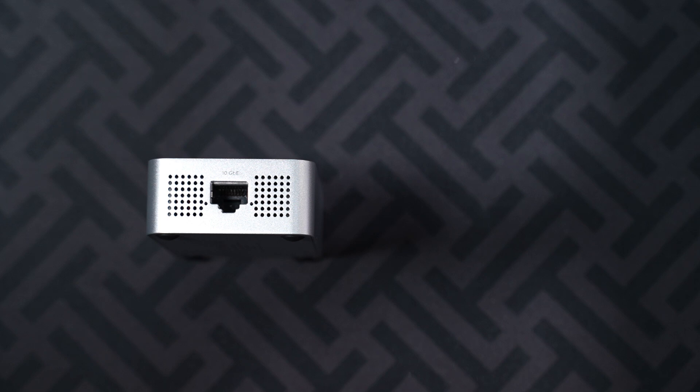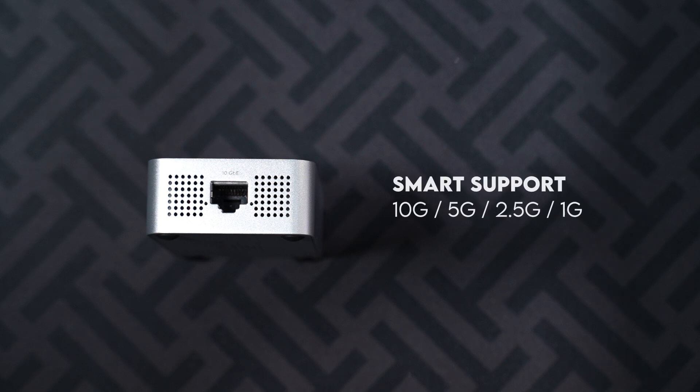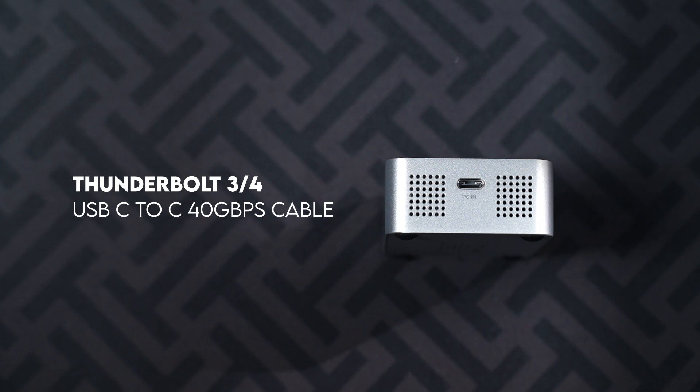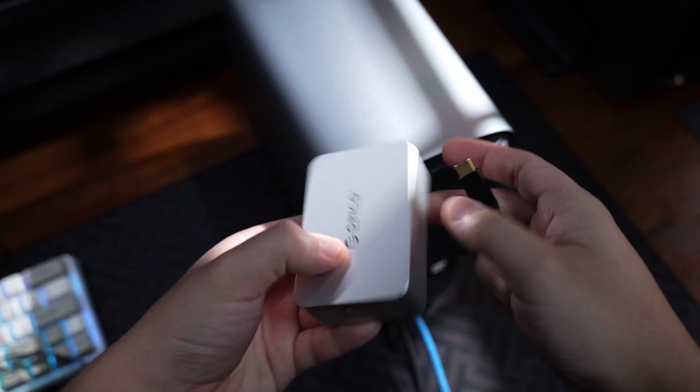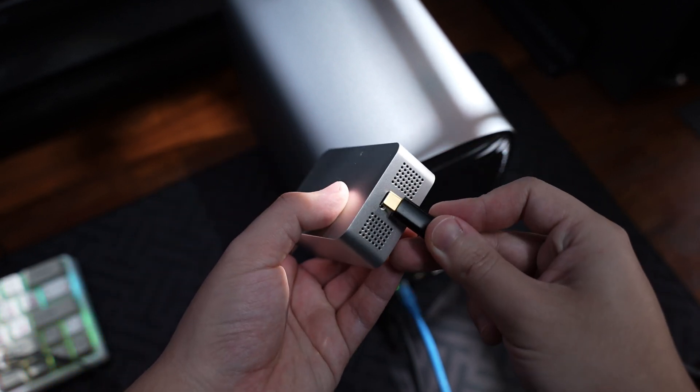Moving on to the specs and features — this device supports 10, 5, 2.5, and even 1 gigabit Ethernet connections, so it scales depending on your setup. It uses Thunderbolt 3 for full speed bandwidth, but also works with Thunderbolt 4 and USB 4 devices.